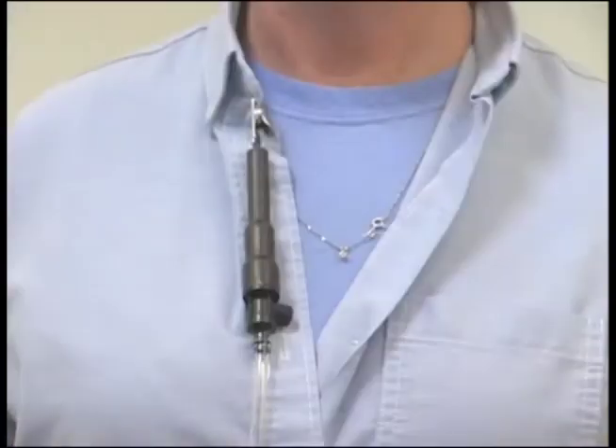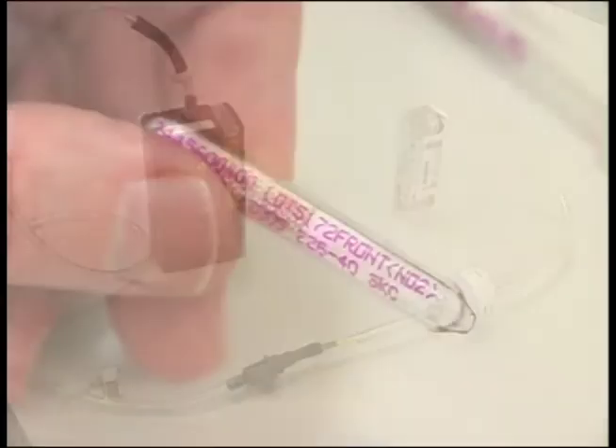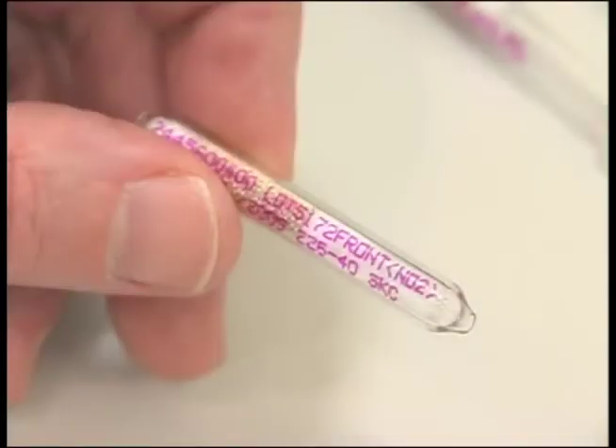Be sure to use the tube covers whenever possible to protect the employee from the open ends of the glass tubes. Tube covers cannot be used when a pre-filter must be used or with a sampling train that has multiple tubes.